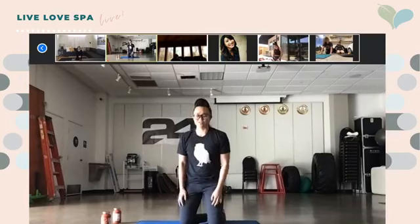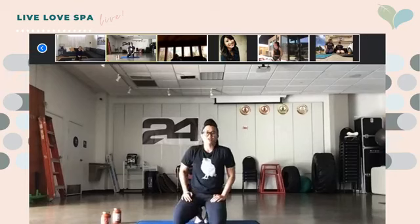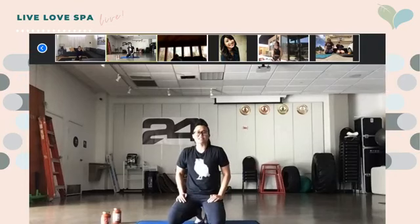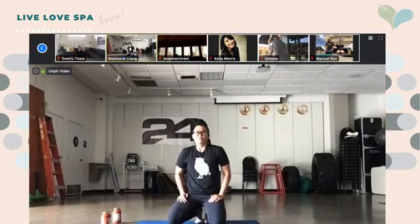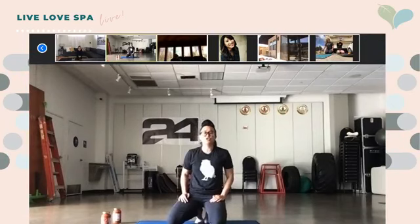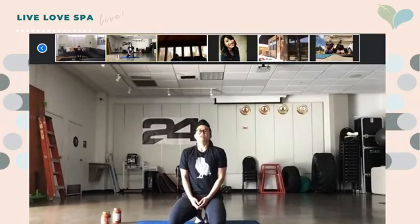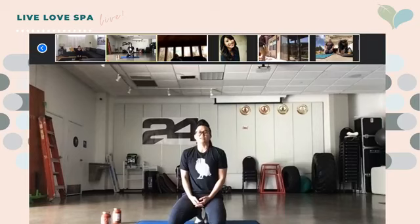You guys are incredible — great job! We're almost done, we've got this. Let's take a couple of breathers together — breathe in through your nose, deep, four seconds. And release for four seconds.